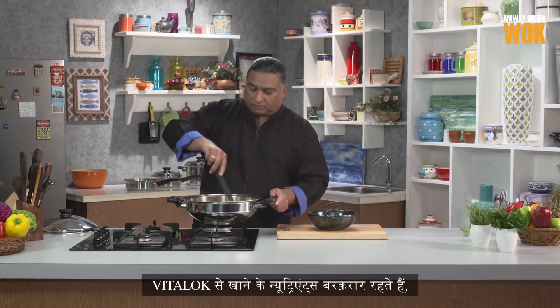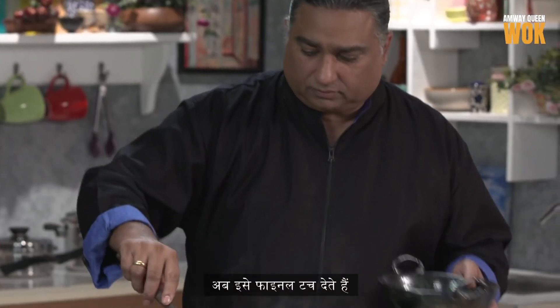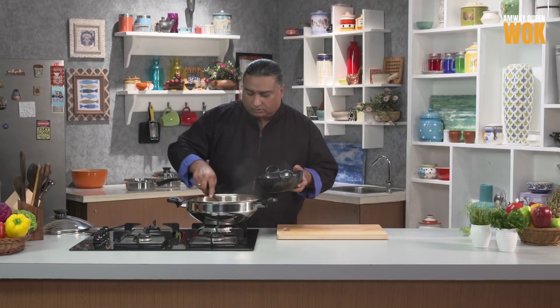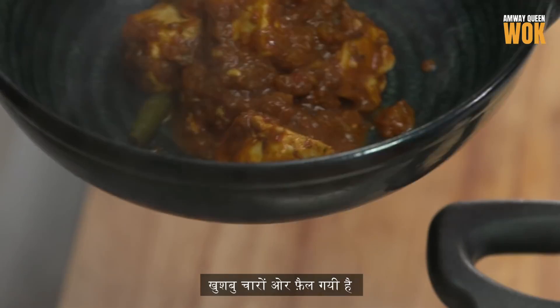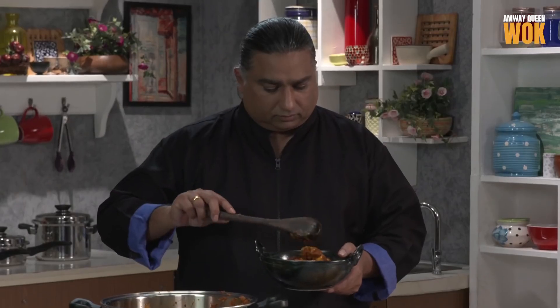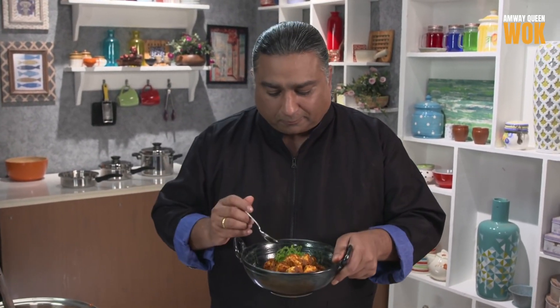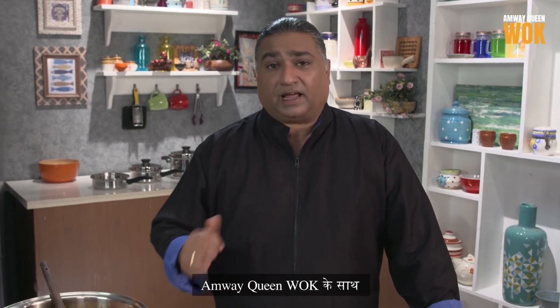The vapor lock helps in keeping the nutrients inside. Let's start plating. Challenge accomplished — paneer butter masala without butter, in the Amway Queen Wok.